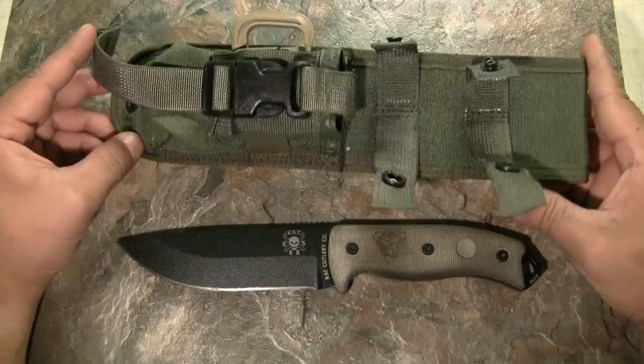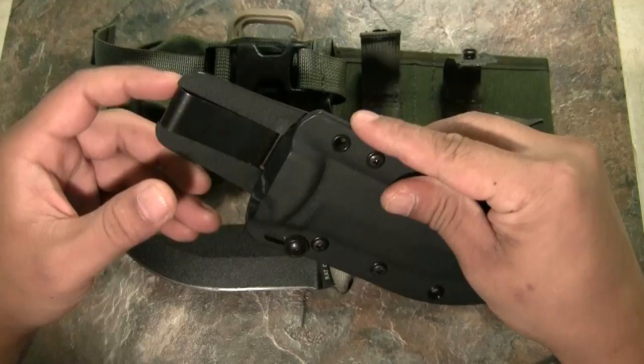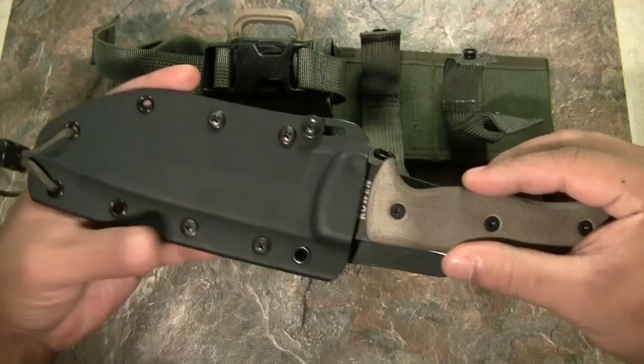In my last video I mentioned I didn't like the cordura sheath it comes with. The newer shipments will actually come with a kydex sheath. I ordered one from knifeworks.com for $40 shipped — this is what the new shipment of knives will include. It fits really nicely with solid retention and locking.